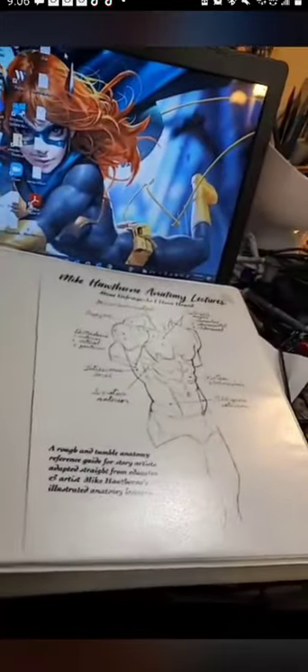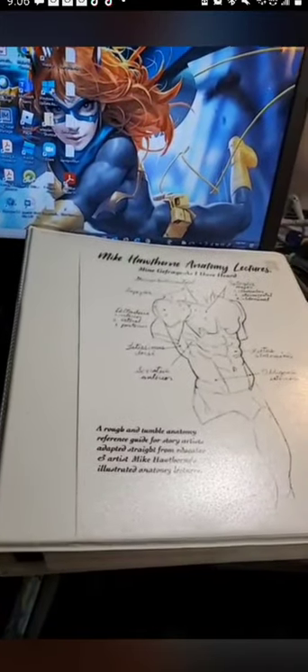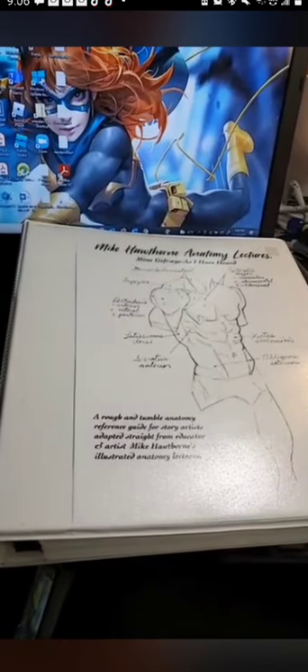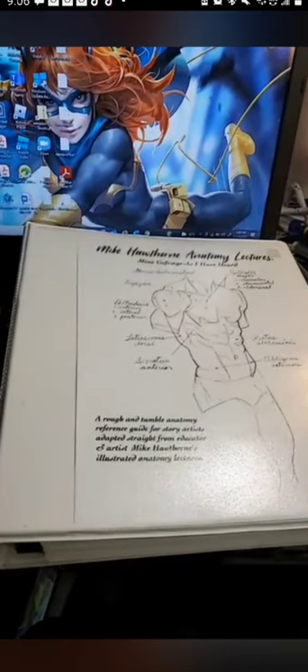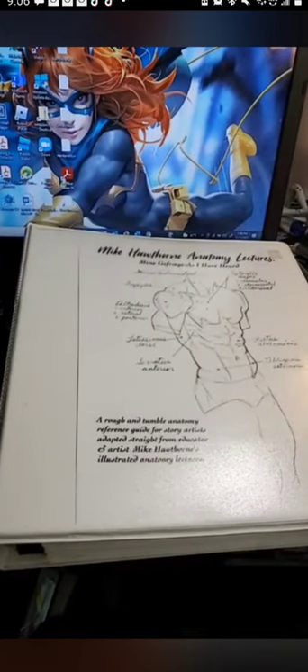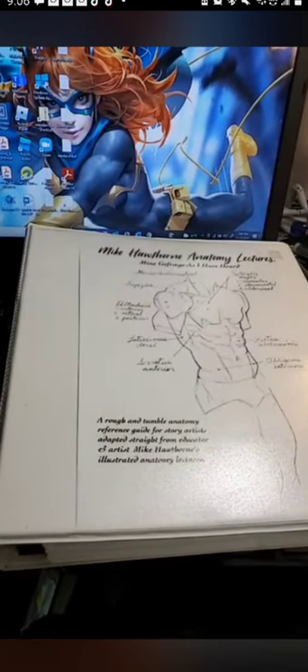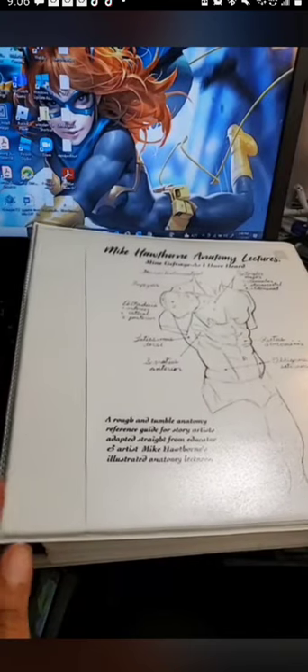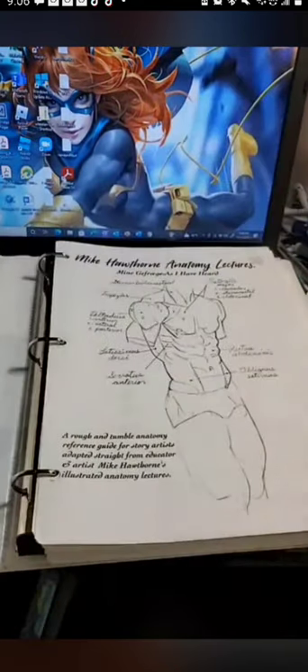We're going to flip this camera around. What we're taking a look at today is Mike Hawthorne's Anatomy Lessons. I actually had the privilege of meeting Mike Hawthorne at Baltimore Comic Con a couple of weeks ago — really cool guy. I picked up the digital version of this book a few months ago, but then I went ahead and printed it.